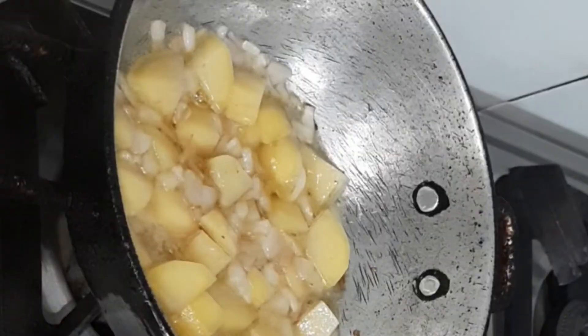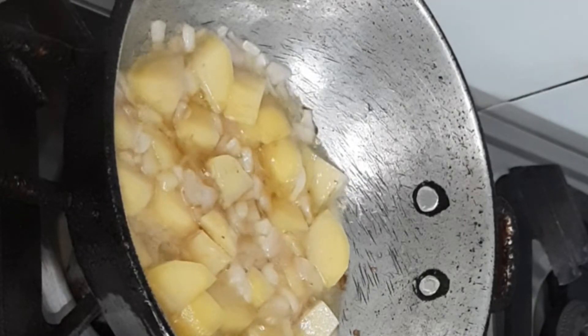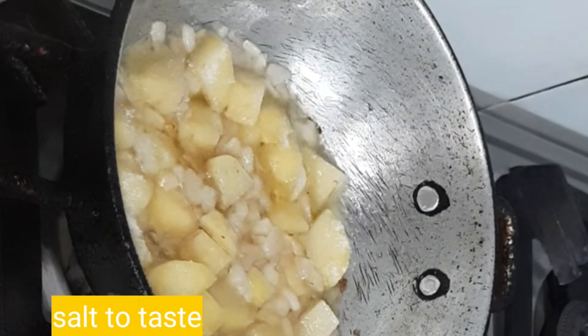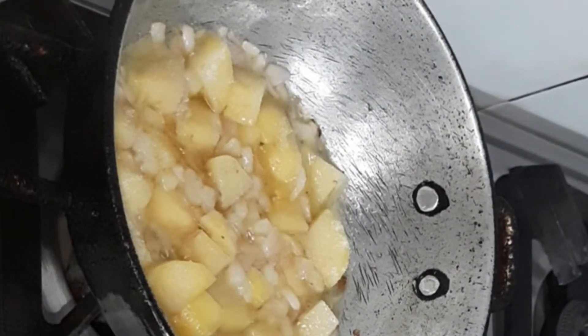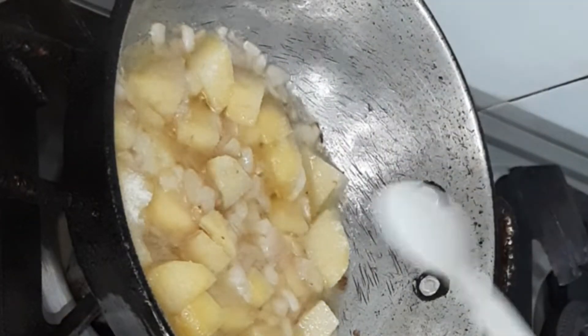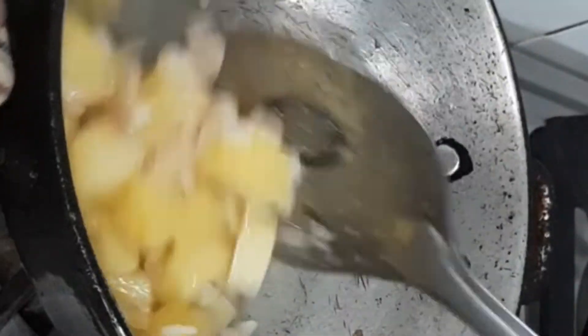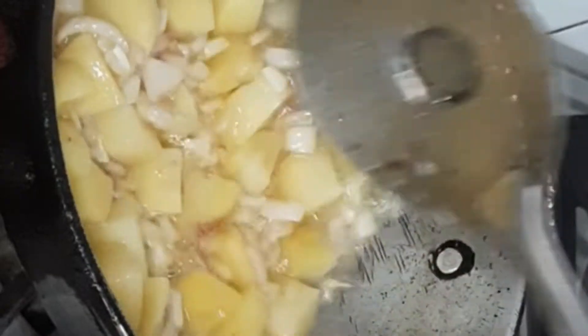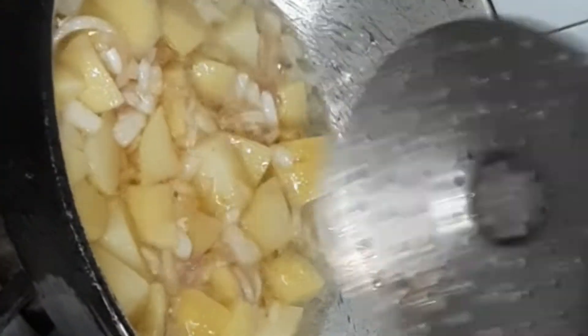Now use onions, then mix in the next ingredients and add almonds. Mix everything together well.